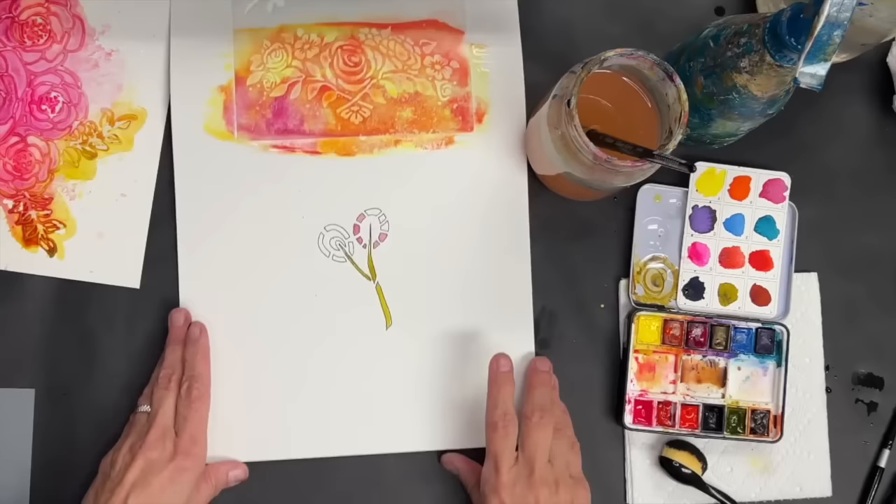That's all you do for that technique, and this needs to set aside to dry.